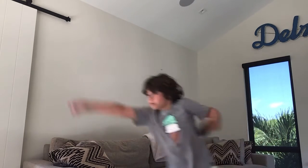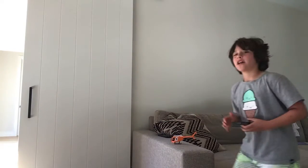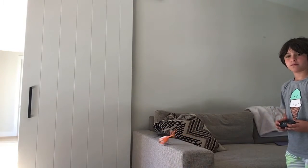Oh my God! Guys, I don't think you guys have a good angle, honestly. I really don't know what to do. Okay, let's try again. Here we go. Oh my God, this is crazy!